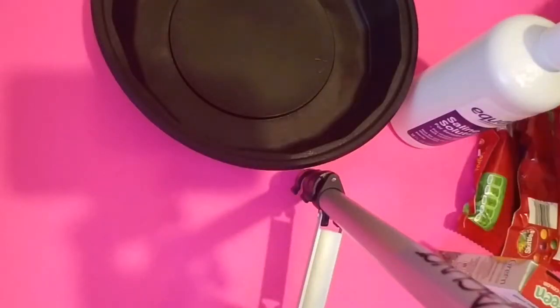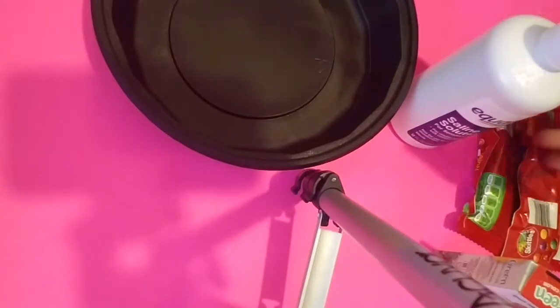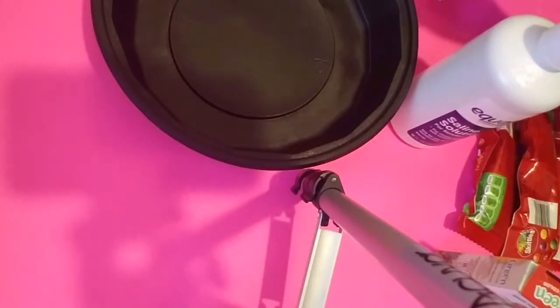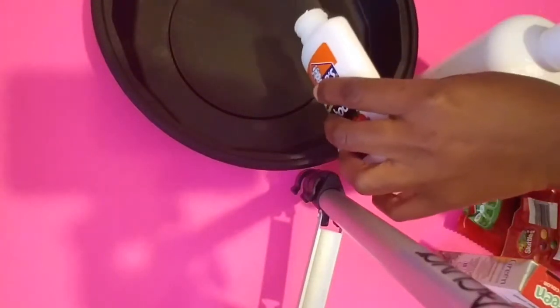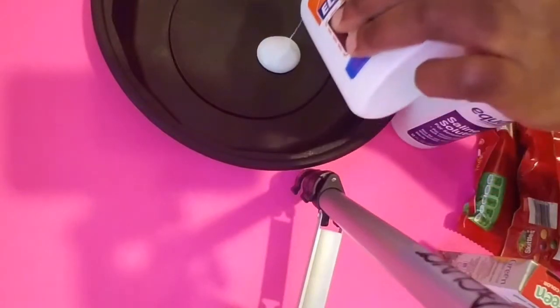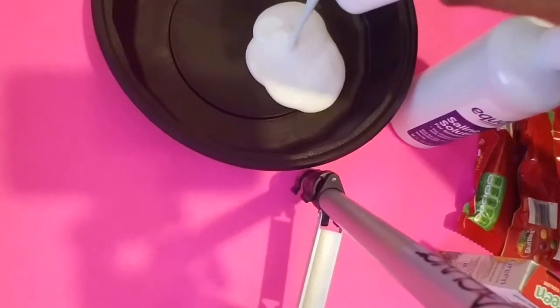Hello guys, welcome to my channel! Today I'm gonna show you guys how you can create some skittle slime. I've never heard about it myself — I can't believe I came up with this crazy idea. I have some skittles at home, I don't really like skittles, so I said why not make some slime.